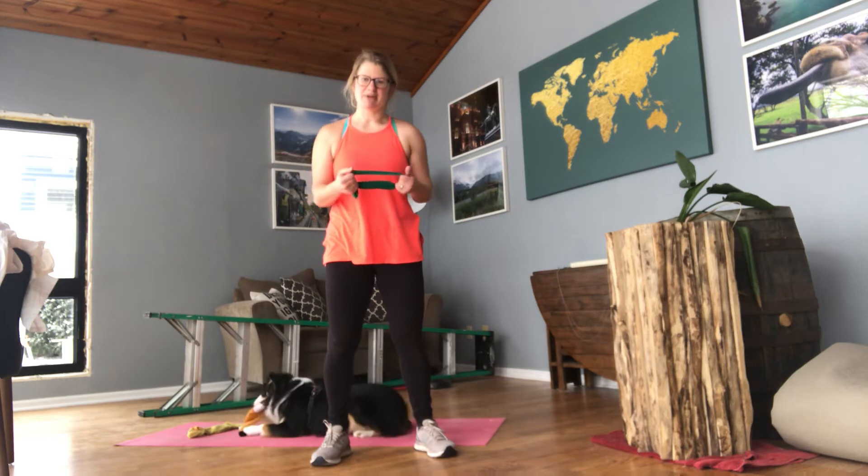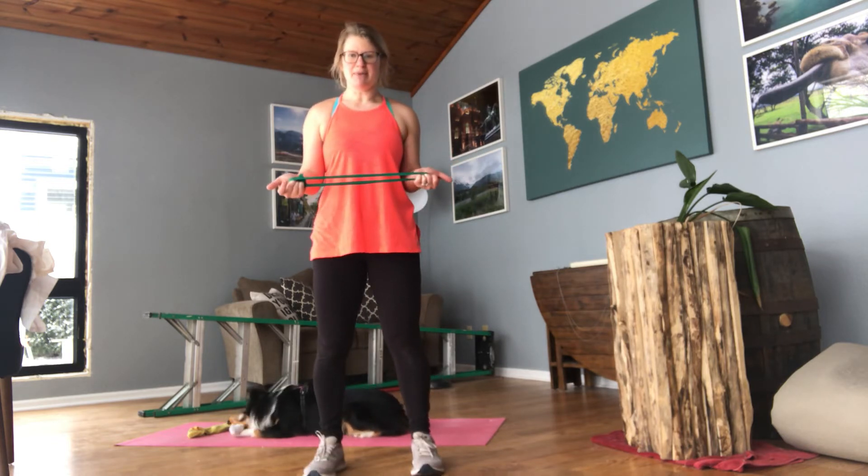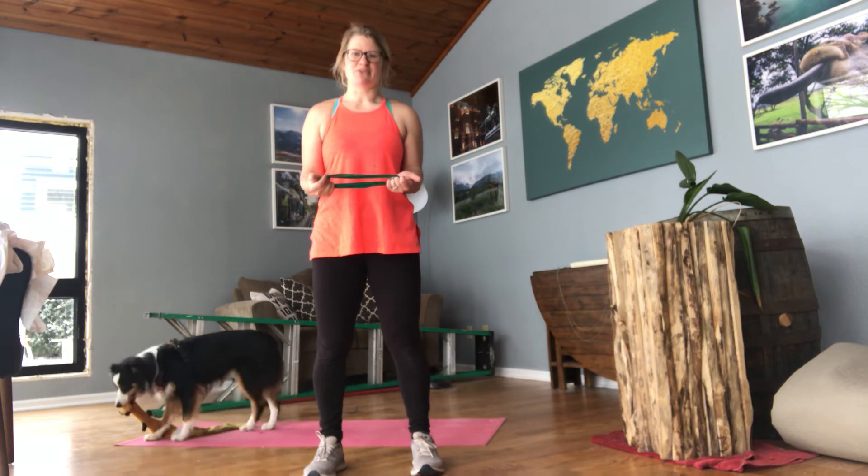Alright, we're going to work our back with this one. So we're going to be working those muscles that are close to your spine. Start by gluing your elbows to your side, opening up that band as far as you can, and then bring it back to center. My palms are up towards the ceiling, my shoulders are back.